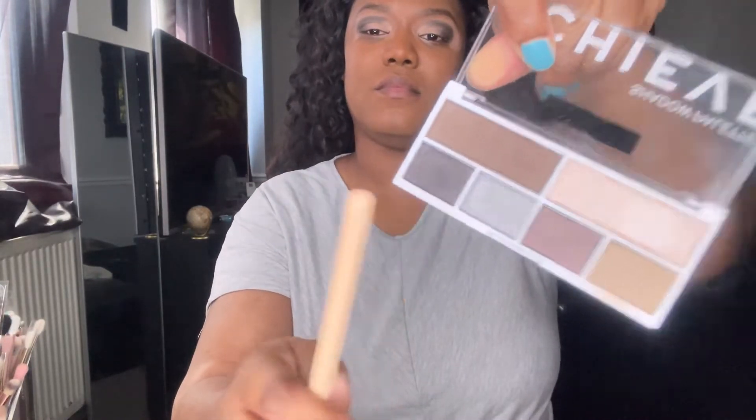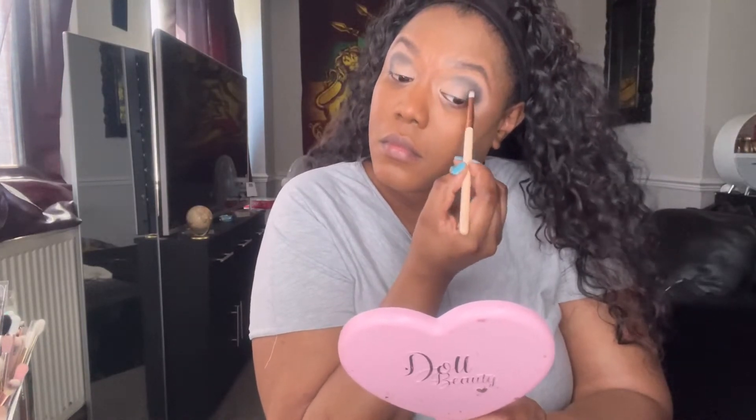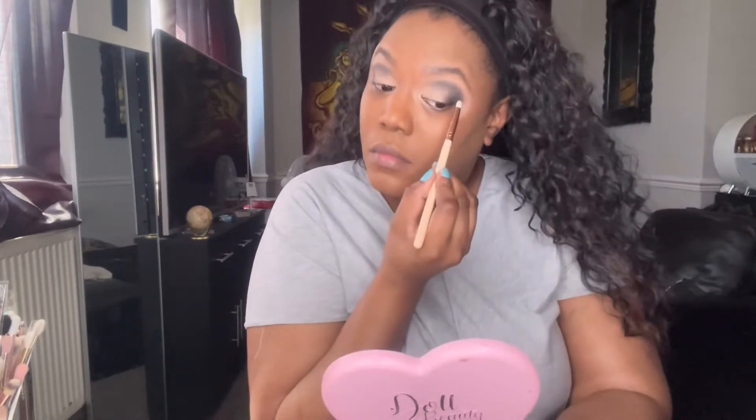Going into the darkest shade, I decided I wanted the outer corners to be a little bit darker. I've taken a small amount and put it in the outer corners, then moving it slightly into the crease. I just wanted a lot more depth so that when it comes to smoke it out, it could look really smoky.